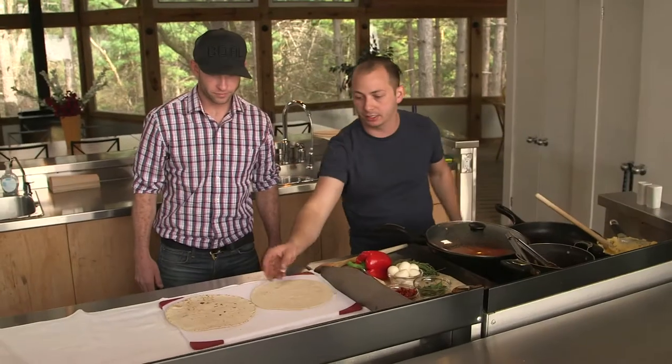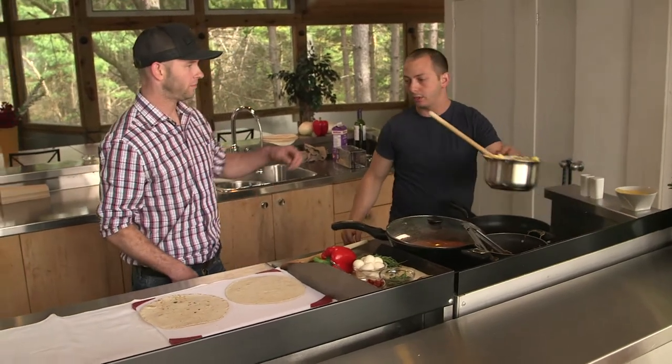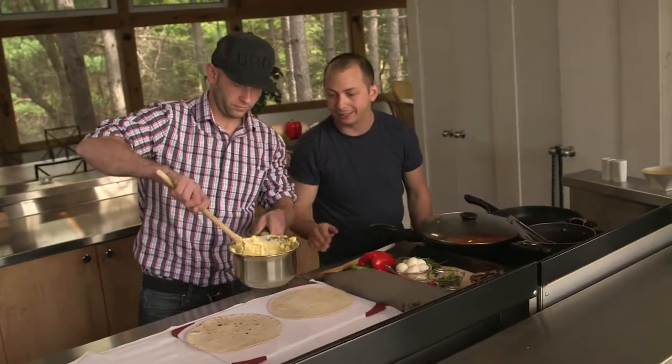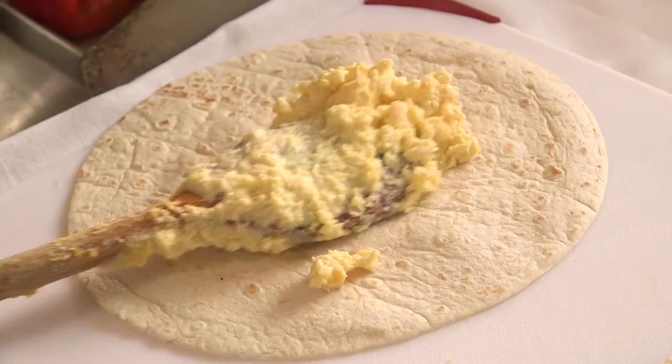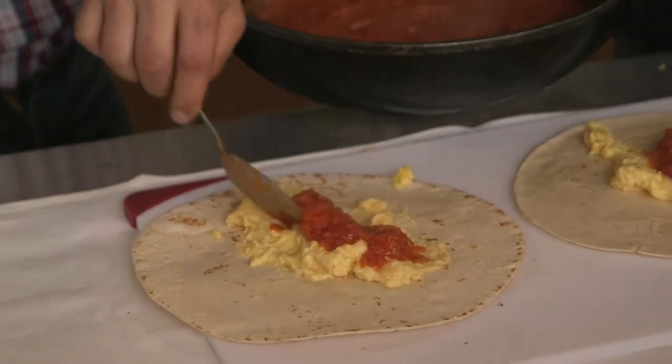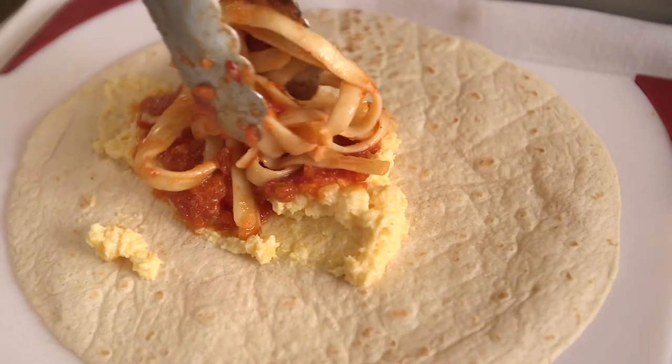So we're going to put the tortillas down. Grab the creamy polenta and just give it a little dab on each one with a spoon. Spread it out. Then we're going to take a little bit of tomato sauce and go over the polenta. So we're going to put a little bit of the fettuccine in each one as well.